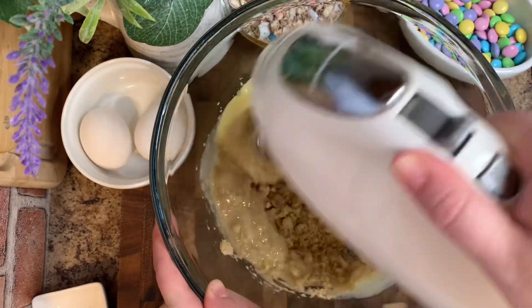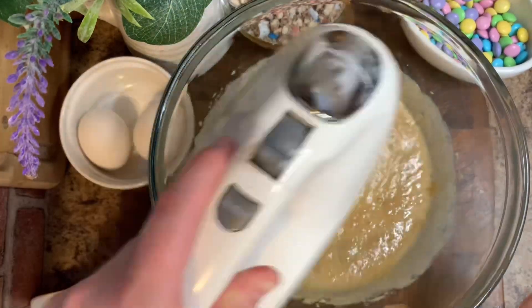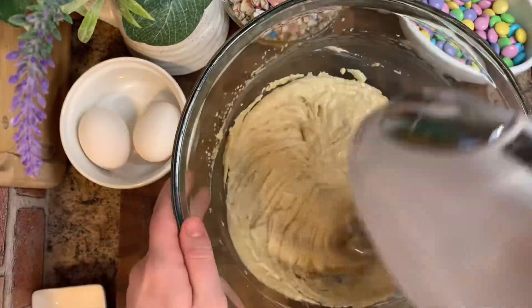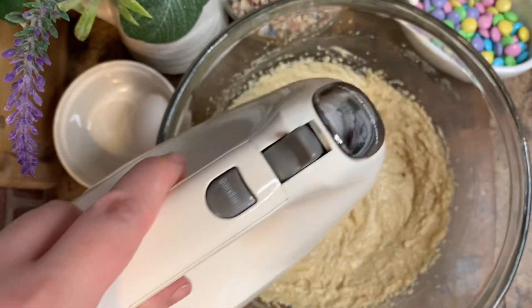At this point, we're going to take our handheld mixer and we're just going to mix this until it's really fluffy and light. And at that point, this is what it will look like.